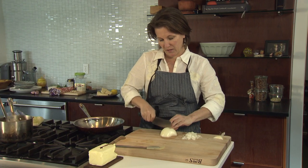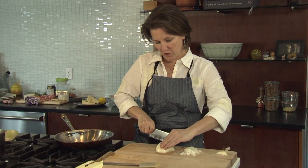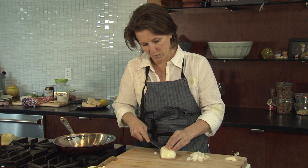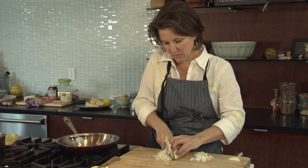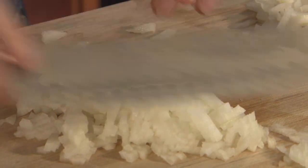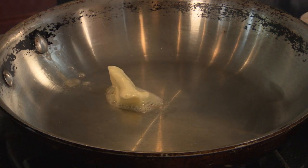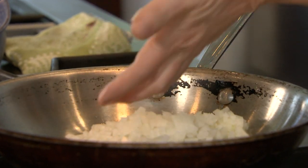I start by mincing a yellow onion. You're going to sweat this onion down, so you just want to go across so that you have a nice small dice. The amount of onion you need is going to depend on how much risotto you're making. We're going to put in just a little bit of unsalted butter and add your onions into the pan.